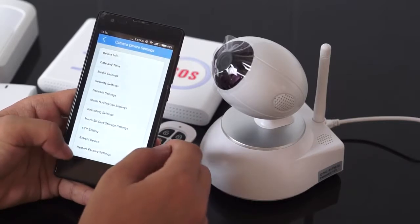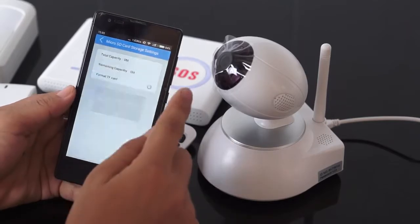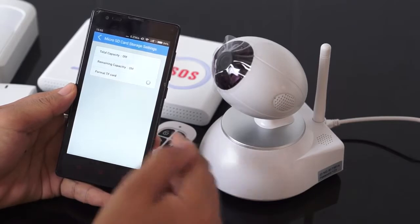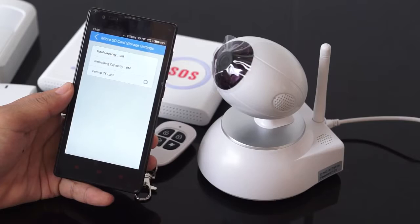Go to camera settings and here you can see the microSD card — we should format it. Now the camera is formatting the TF memory card.